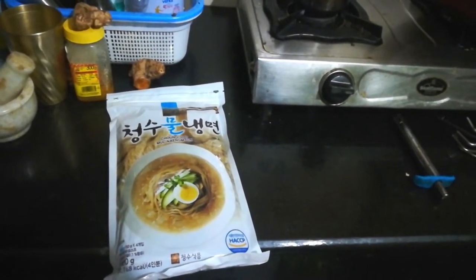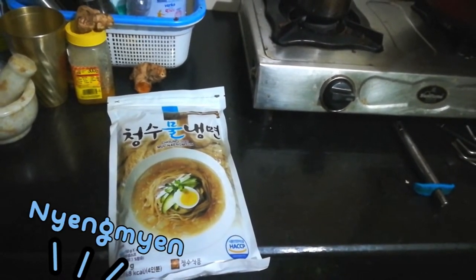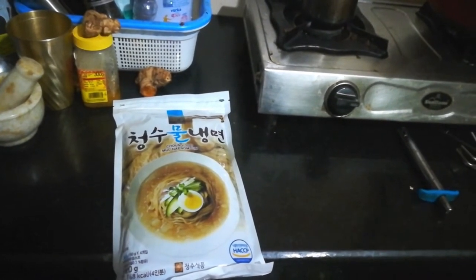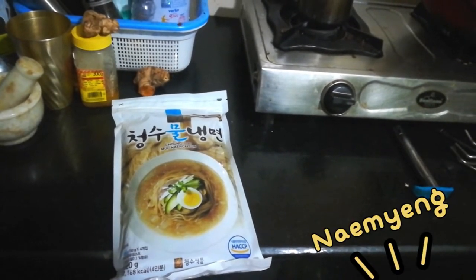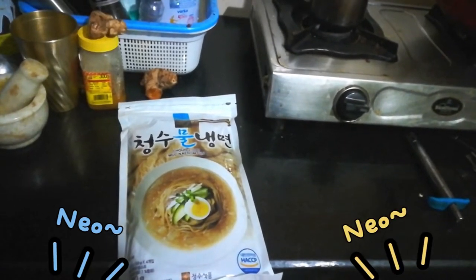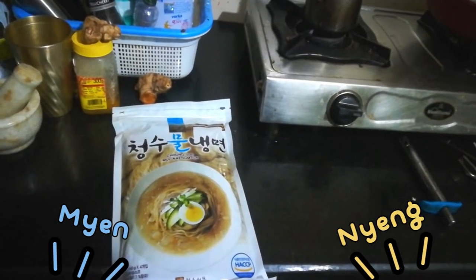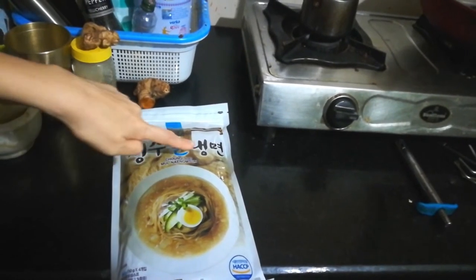Today we will make what? Naengmyeon! Naengmyeon — it's an 'ang' sound. Naengmyeon. Naengmyeon. Yeah, Naengmyeon!